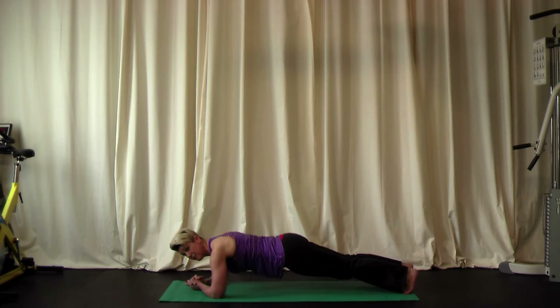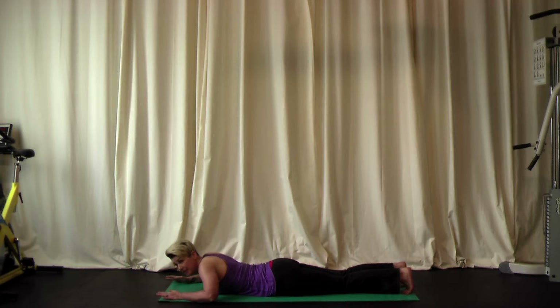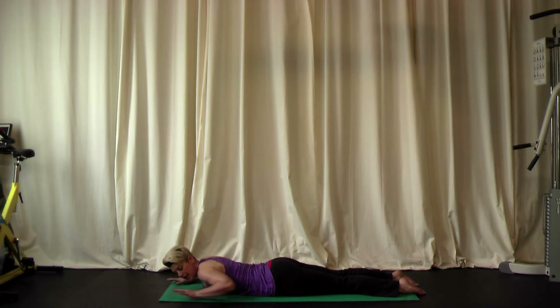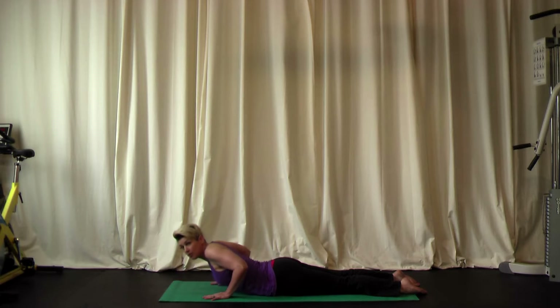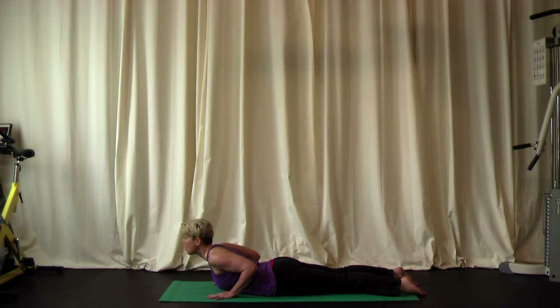Bring the knees to the mat, bring the hips down to the mat, and separate the arms, lowering the chest all the way down as well. Untuck the toes so the tops of the feet rest on the ground. Place a hand at either side of the chest with elbows off the ground and arms tucked in close to the body. We're setting up for cobra pose. In cobra, we're thinking about the back of the body — although your hands are on the ground, we're not going to use the arms to push up. Instead, use the muscles in the back to lift the chest off the mat and lift your chin. This is cobra pose.